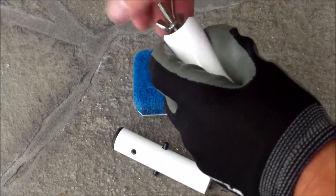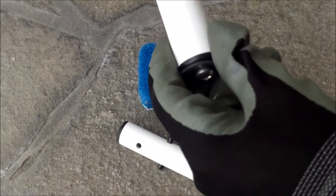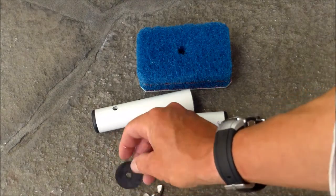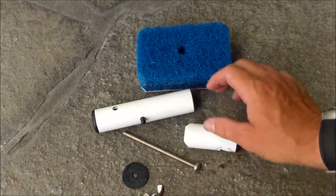Let's get this off and get all the pieces apart. That's all the pieces here — you have the nut, the screw, this little rubber washer, and these other pieces here.